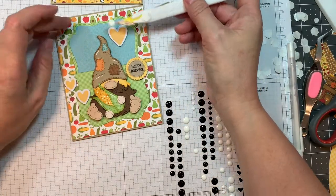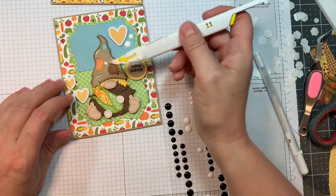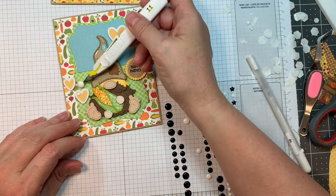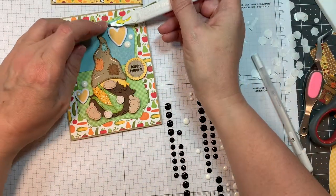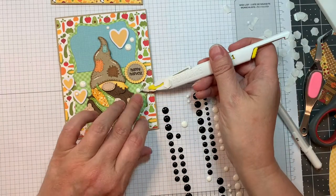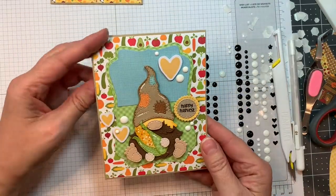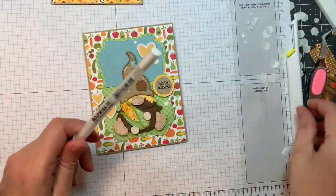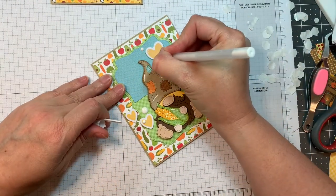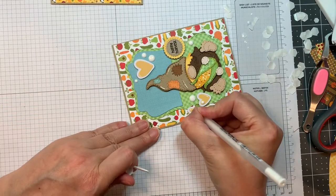I could have pulled out my Nuvo Crystal Drops in Simply White, but I've got a whole package of these enamel dots to use up, so I'm just going to use these for my little white embellishments — and then I don't have to wait for them to dry. I just think this little guy holding the corn is adorable. I did put little dots of Copic marker on that pattern paper to make it look like maze that he's holding. I'm going to add a few little highlights to these hearts to make them stand out a little bit more.